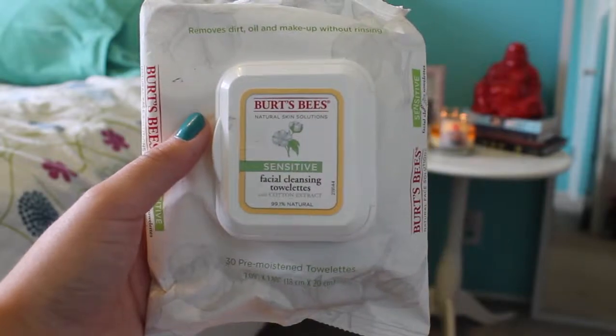The first thing I'm using is my Burt's Bees face wipes for sensitive skin and I am just cleaning my face off with that.